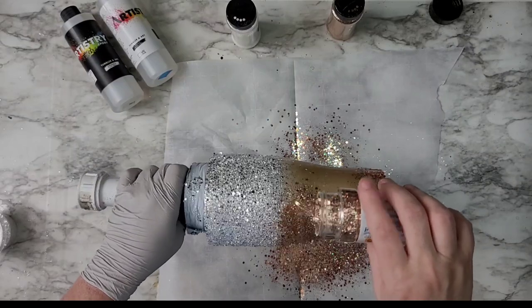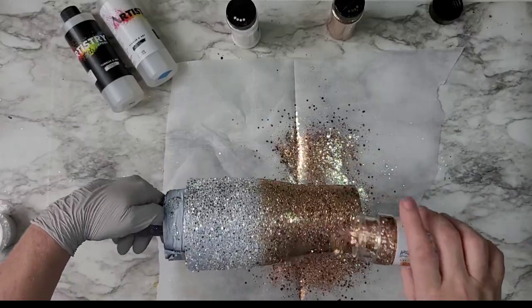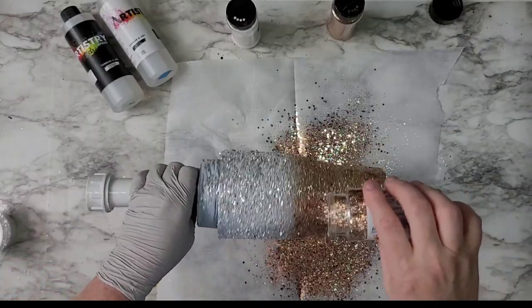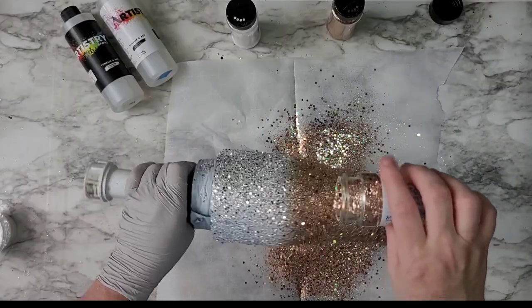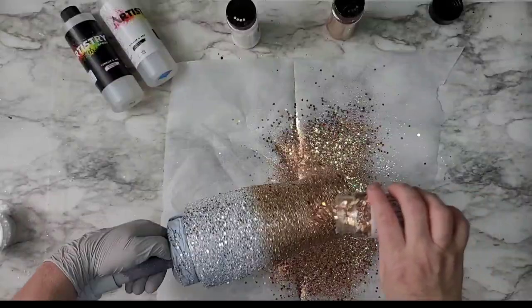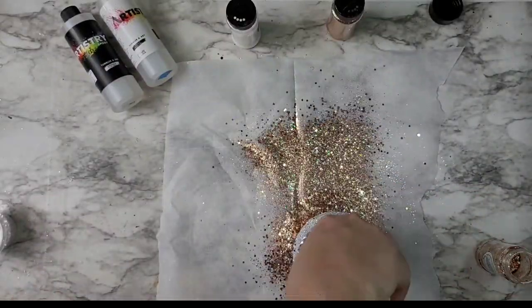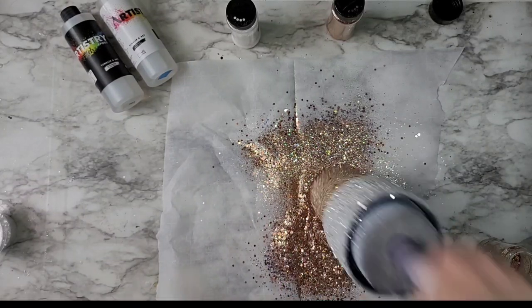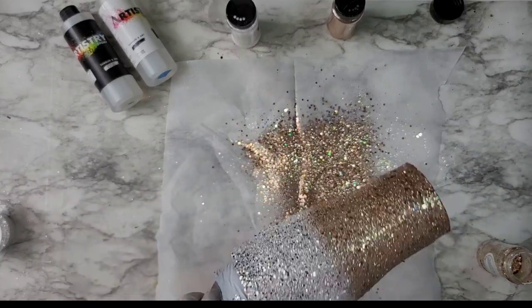I wasn't too concerned about it being exactly even — I didn't care if it was a little bit rounded in certain areas — because I was going to fill that area with a lace look, baseball laces. They wind around the ball, so I was kind of giving myself a pass on that. We were going to go authentic and natural on this, so no need to be completely accurate.